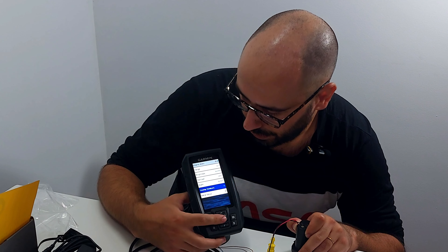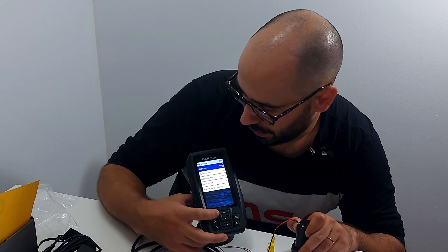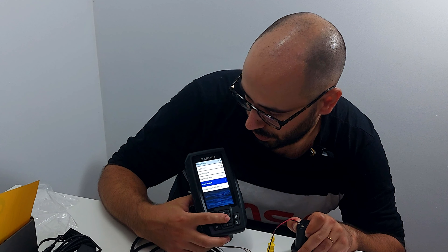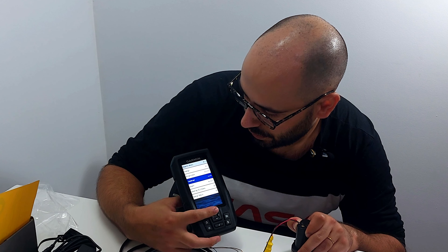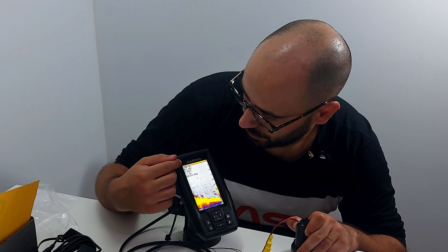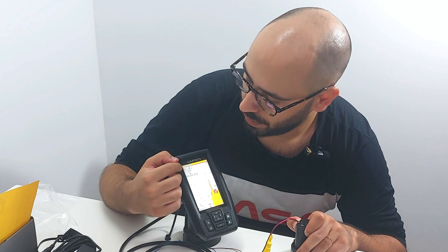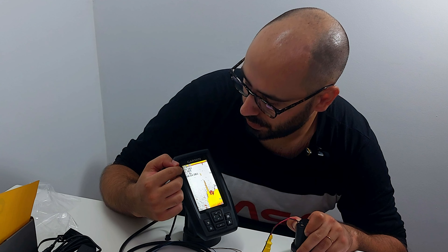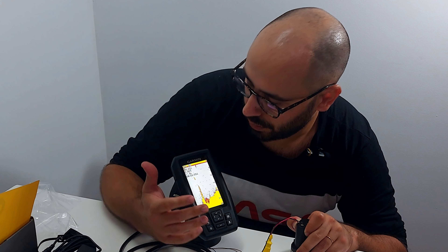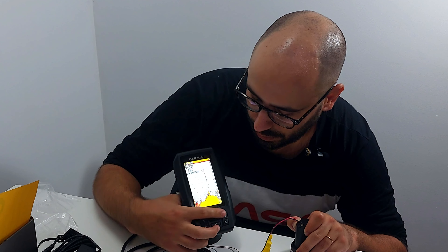In sonar setup you have: depth line, scroll speed, color scheme, noise reject, and brightness. In the traditional view you can see depth in feet — which I will change because I'm European, so I'll switch to meters. Temperature I'll also change to Celsius. The voltage on my battery shows 11.9 volts. It will need to drop to under 10 volts before the Garmin disconnects.